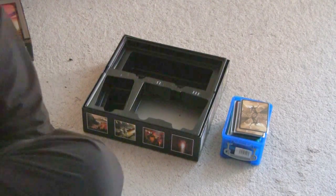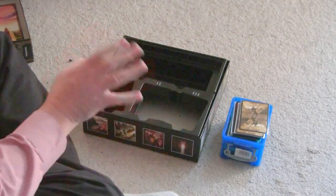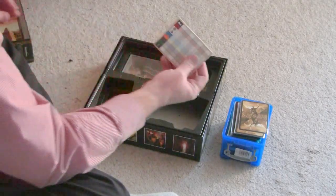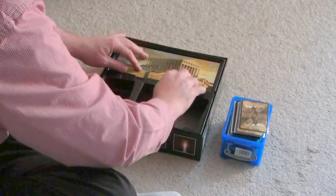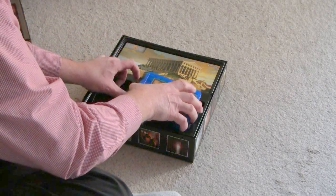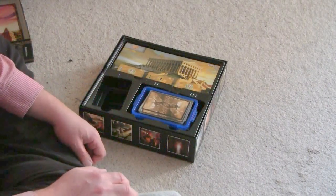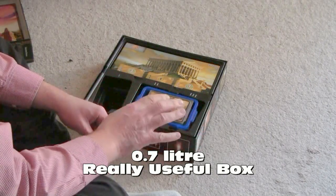We are back and the deed is done. I cut the hole out as I said I was going to, and we're going to test this under battle conditions. The box with the coins, the box with little markers for victories, and the scorecard — all these nice things here. With the cards all the way to the top in their sleeves, I'm going to slide this box right in there — and it does, as I figured it would, fit exactly in there. This is a 0.7 liter box from the Really Useful Box Company.